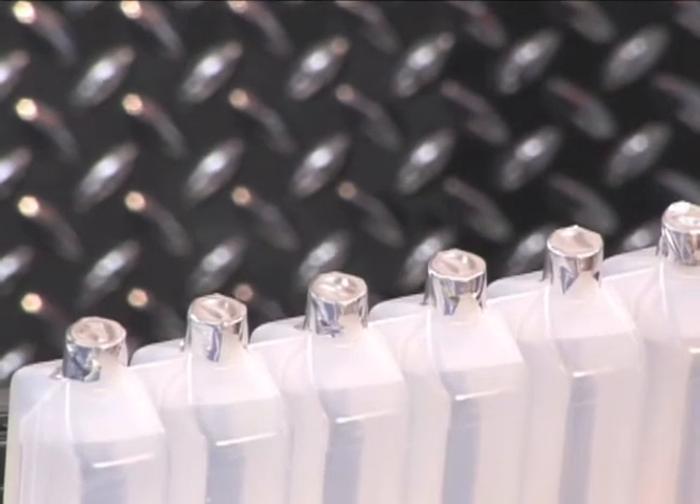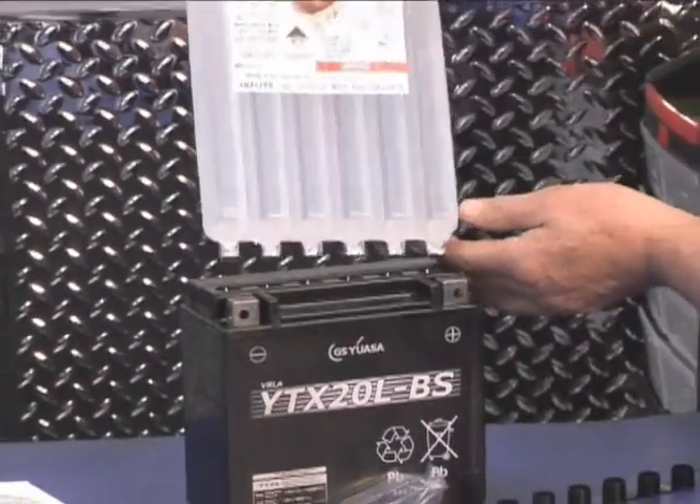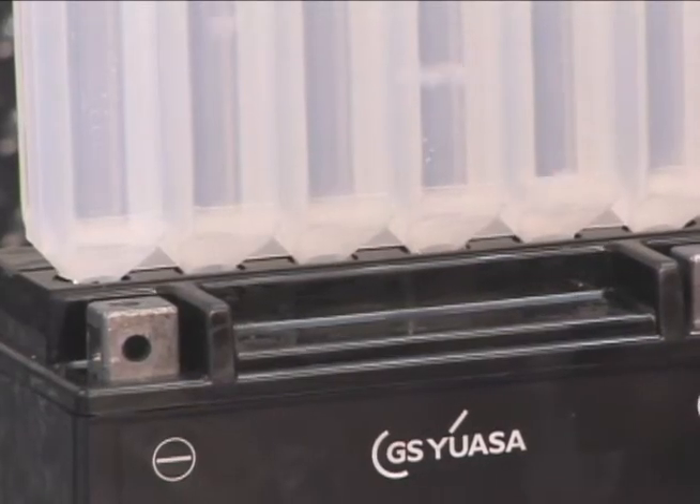The seals on the container will be pierced open by the special ports in the top of the battery to start the flow of electrolyte into each cell. Press the container firmly down into the battery openings.